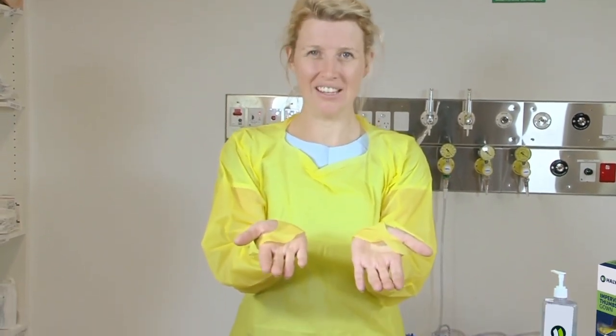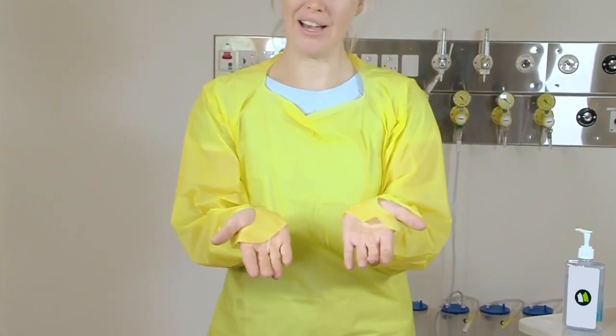Remember, there are different designs available. An open-backed gown allows for greater flexibility and a little bit more comfort. The one I'm demonstrating today — a thumbs-up gown — prevents the sleeves from riding up.